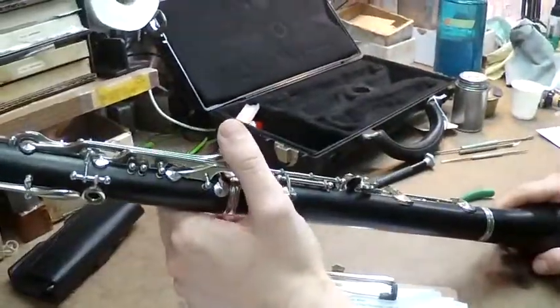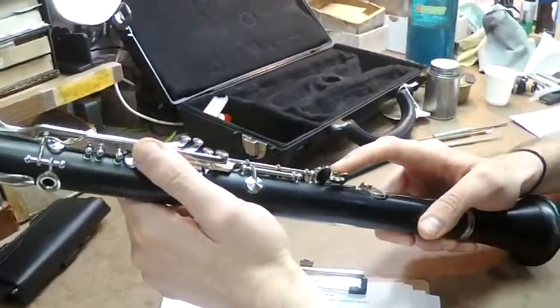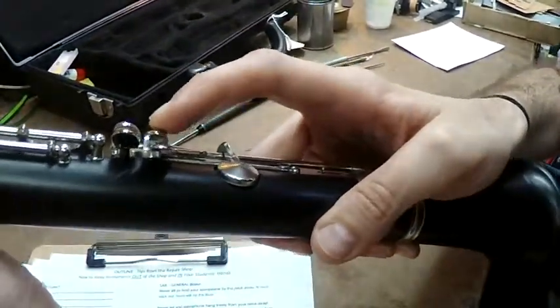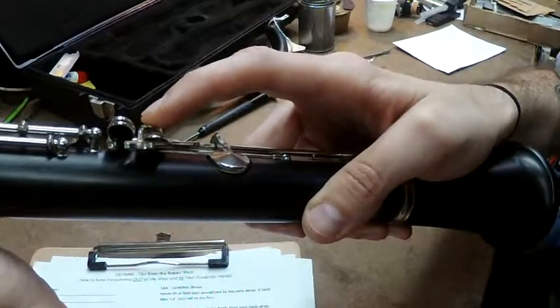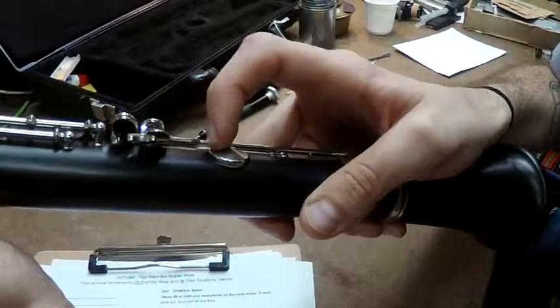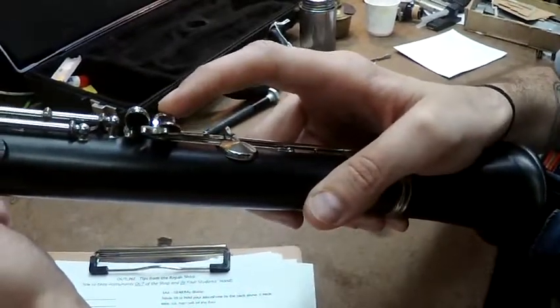The third thing — maybe being the most common, because this key gets used more than any of them — is the B key on the crow's foot being out. Once again, we're seeing play within the keys. We don't want this play. This means that the B key is not closing, and playing anything above the break is not going to happen. It's going to squeak — the note won't come out.